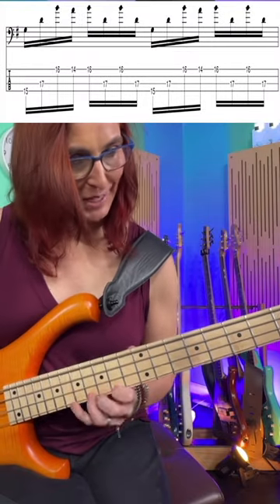One minute Bach practice with Ari. Playing the Bach cello suites is one of the sweetest things you can do on the bass. It's also a heck of a technique workout. Just that opening statement, it takes you all across the fretboard.